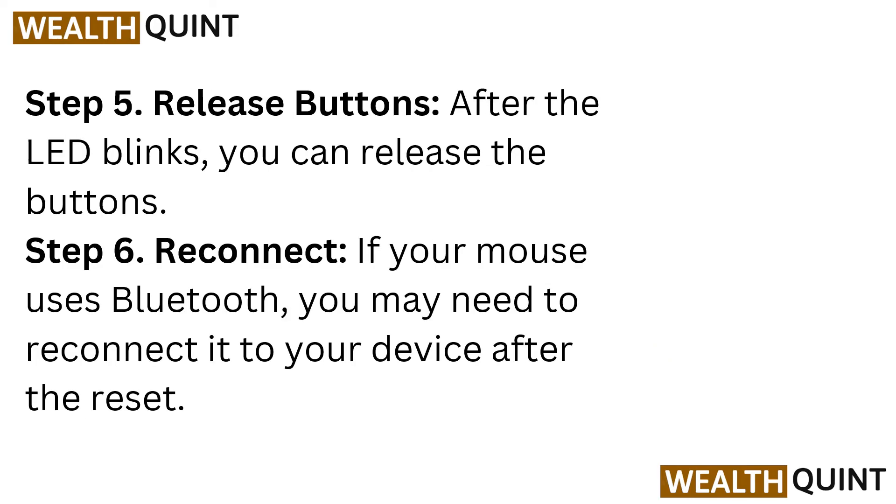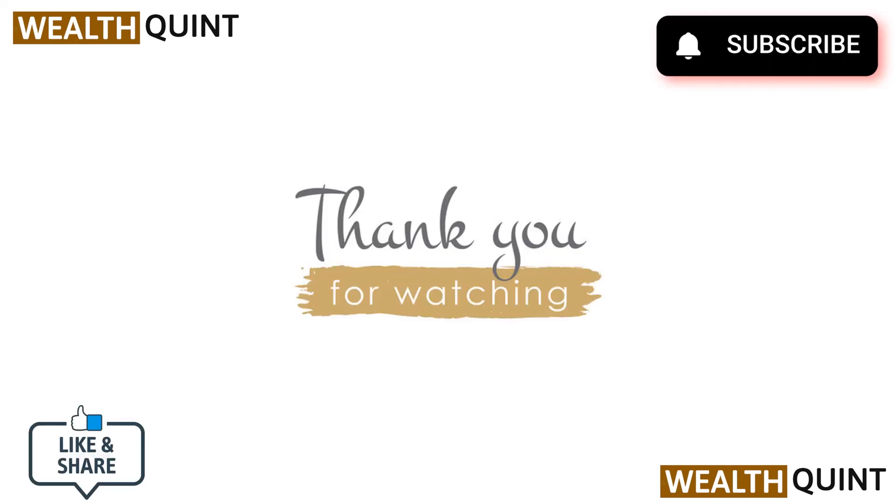Step 5: Release button. After the LED blinks, you can release the buttons. Step 6: Reconnect. If your mouse uses Bluetooth, you may need to reconnect it to your device after the reset.